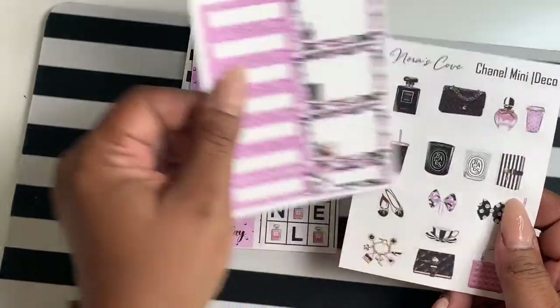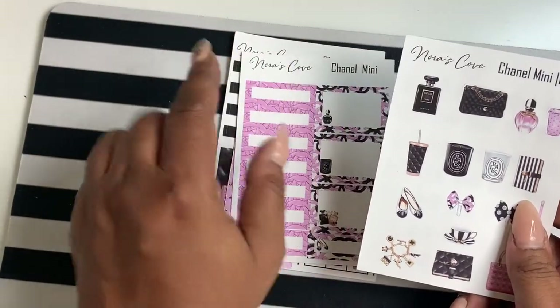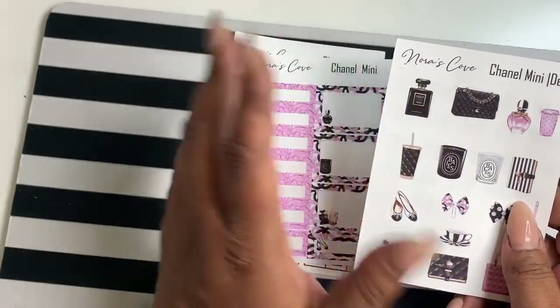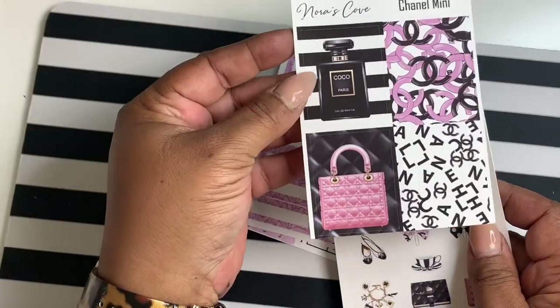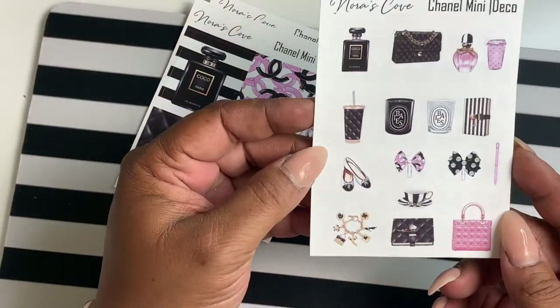These are the standard size and width — they will fit any standard planner, normally the seven by nine planners that have boxes at one and a half inches. These are one and a half by 1.9 inches.